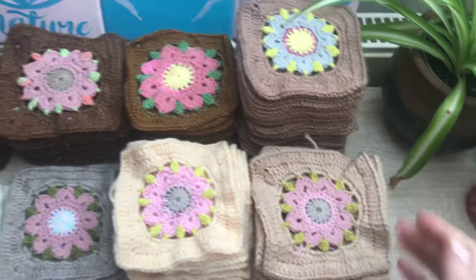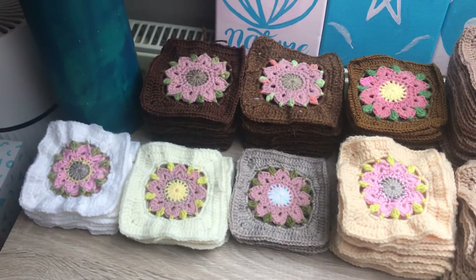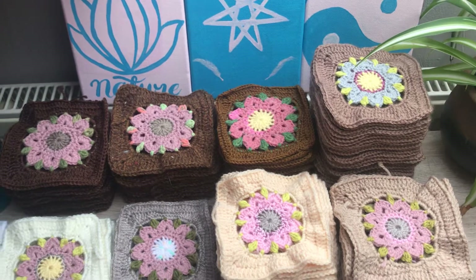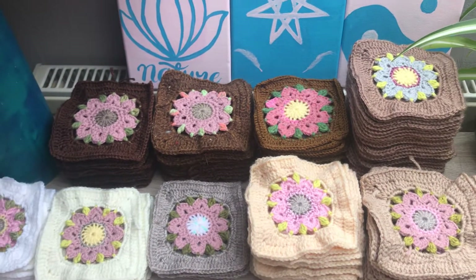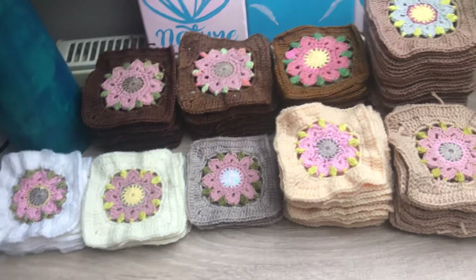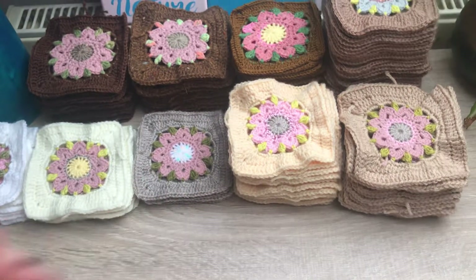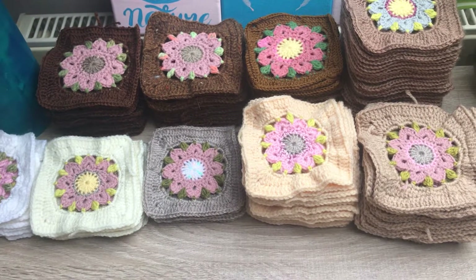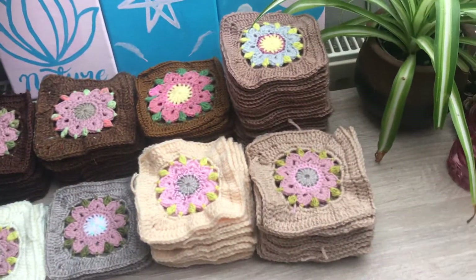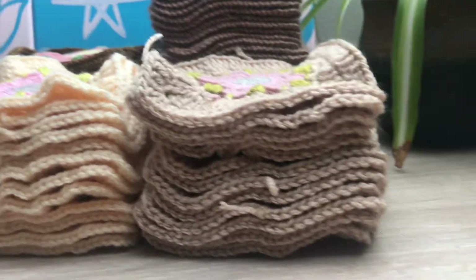One thing I would say if you do go down the synthetic route — and I know I have some acrylic in these pieces here — is you could consider getting these kind of fibre saver bags. When you wash something, you put the item in the bag and then in the washing machine, and the bag catches the tiny, tiny microfibers — often ones you can't see — and stops them going into the water source.